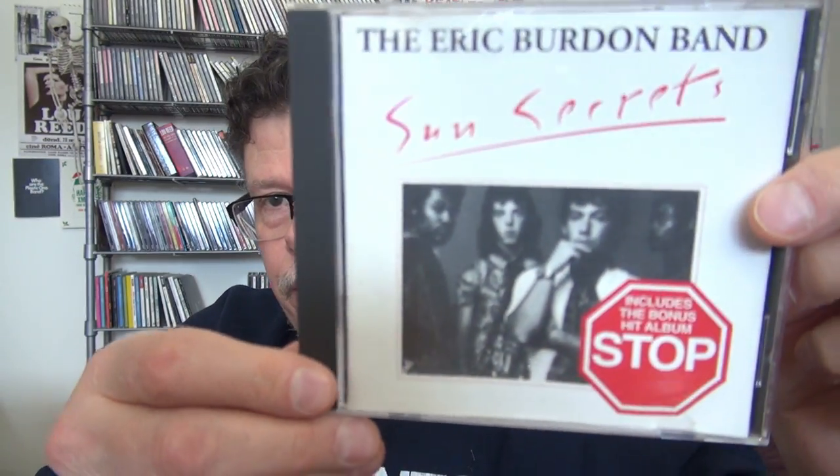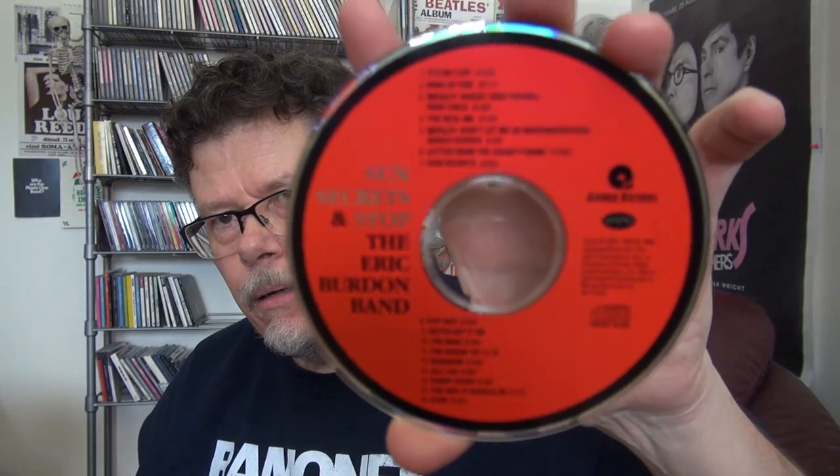It comes with a little tiny booklet, which is very nice. The Air Burden Band — Sun Secrets and Stop Now — this one is only one CD so both albums on one disc. The packaging isn't the greatest and there's no pictures, but there's a little bit of a write-up, so not bad.